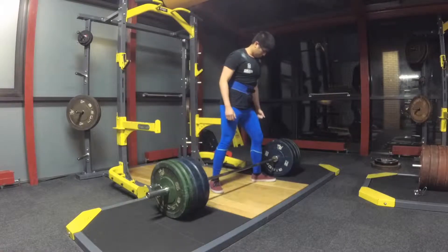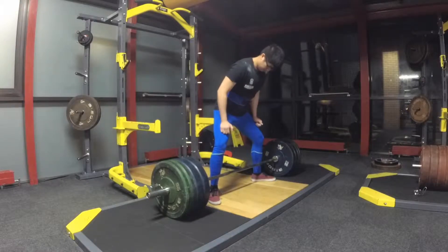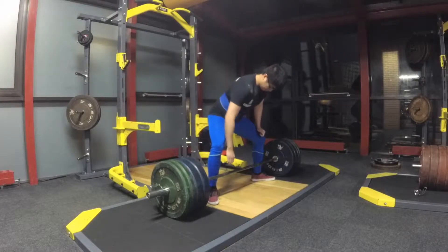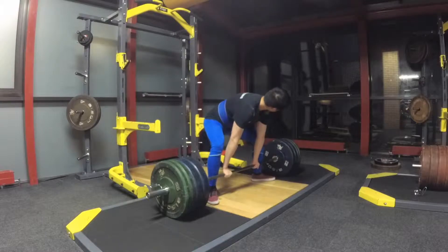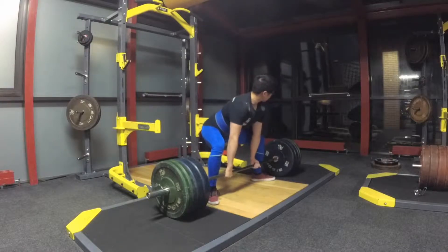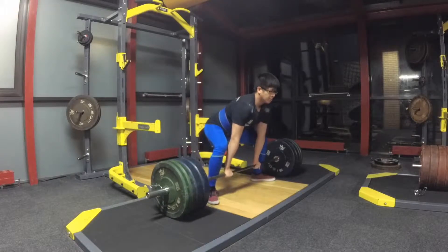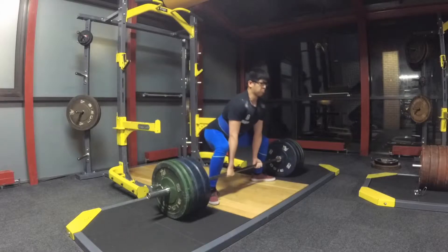Again setting up with sumo, just trying to make sure I'm fairly consistent and as perfect as I can be with my feet first of all, then obviously setting my hands correctly. Going forward, I'm really trying to make sure I can set my hips down as low as I can and use those glutes and hamstrings to actually initiate the pull.